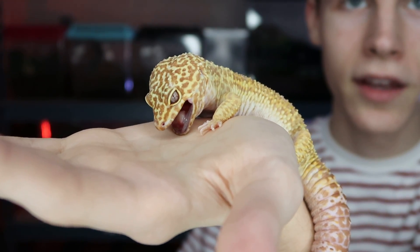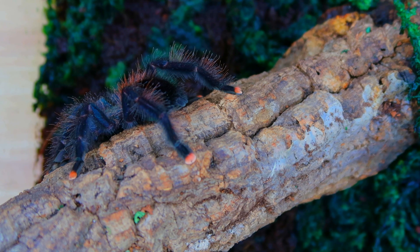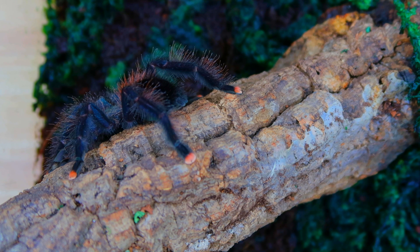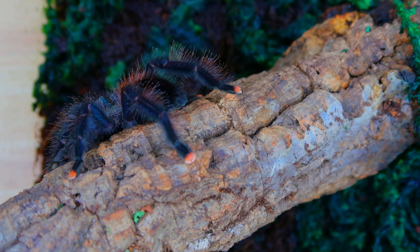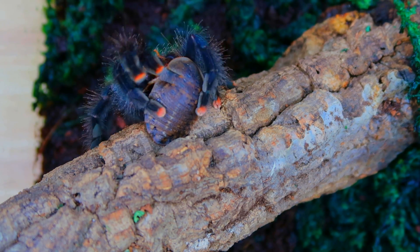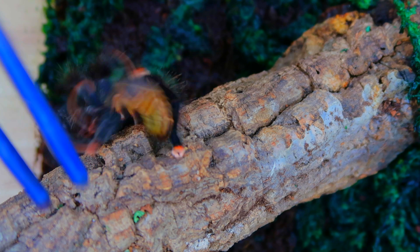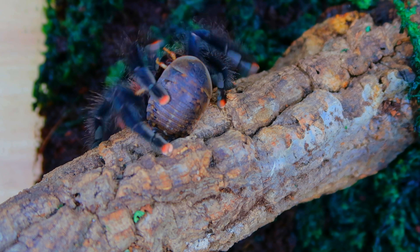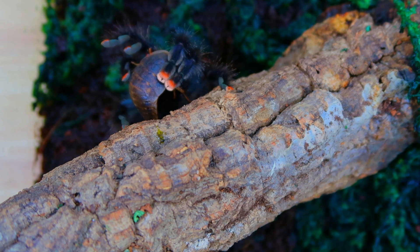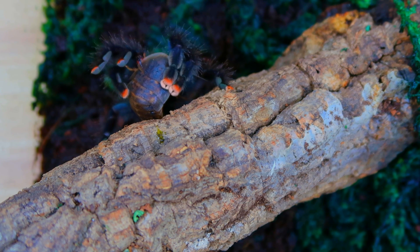I think Oscar wants to bite my hand — I'm not really sure what he's doing right now. So here's my pink-toed tarantula. I got her about a month ago and this is going to be me feeding her a dubia roach. Let's see how she reacts — I'm going to drop it right by her legs. Alright, that was a good strike.